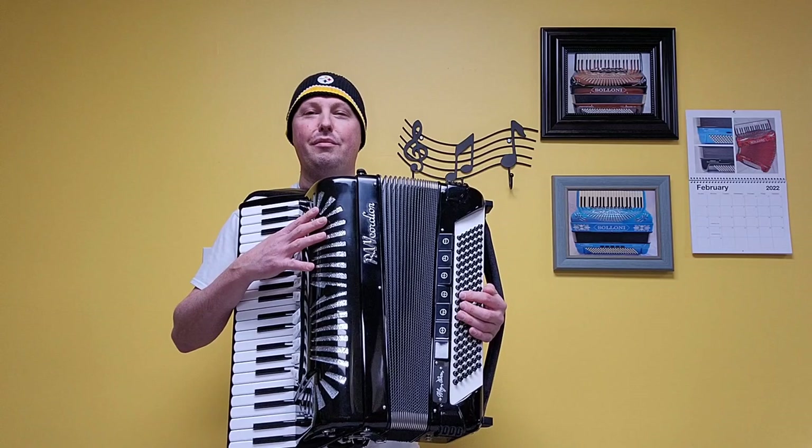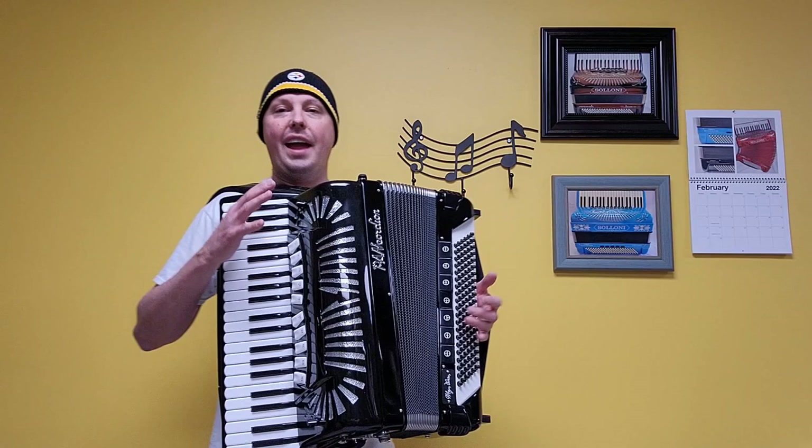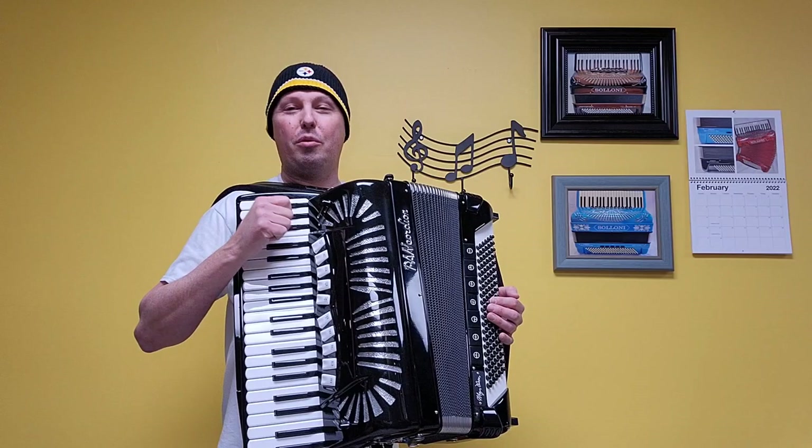This accordion has 41 treble keys measuring in at a 20-inch keyboard. There are 120 bass buttons. There are handmade treble and bass reeds. There are four sets of treble reeds,